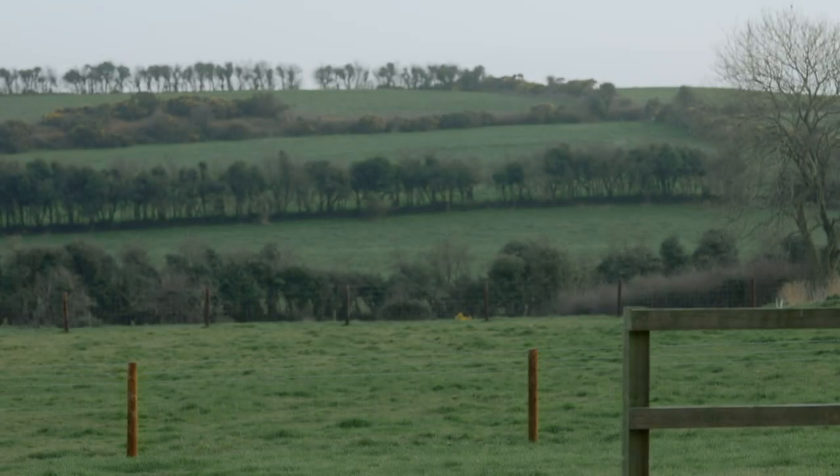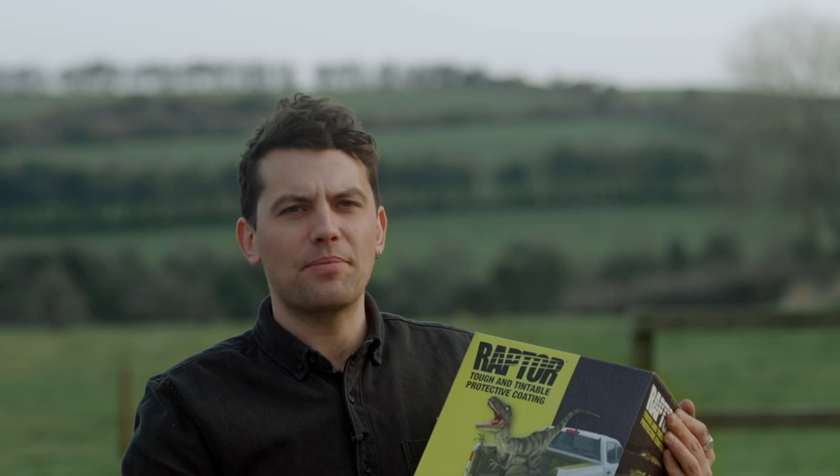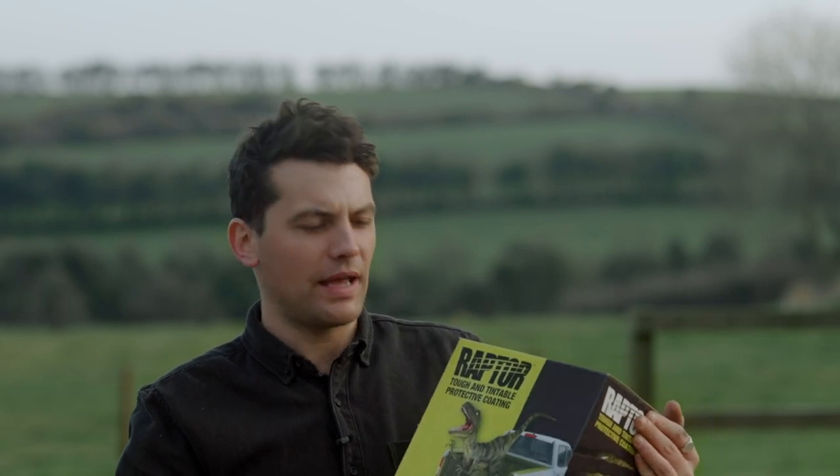We have painted our van again, finally. We painted it once before and it really didn't go well — we just didn't like the colour. So I went and got more paint, and Rosanne and I picked a colour we really liked together, and we painted it with this, which is the Raptor tintable bed liner paint.